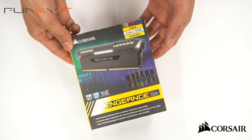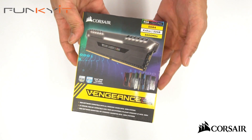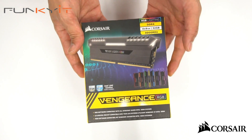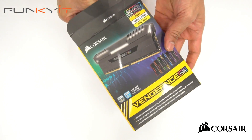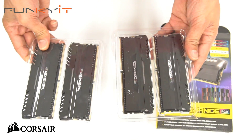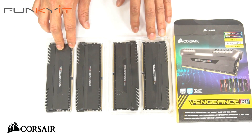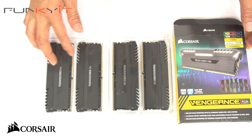We have some nice packaging from Corsair. This is the Corsair Vengeance RGB DDR4 3000 — it's a 32GB kit comprising 4 x 8GB modules. Let's unbox this packaging. We have two packs of 2, so 8GB modules x 4 gives you 32GB.